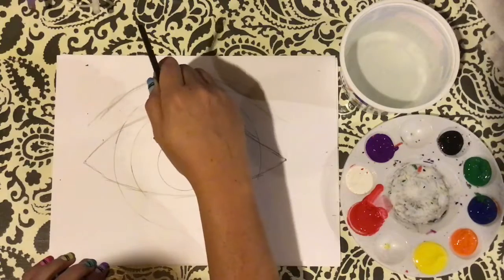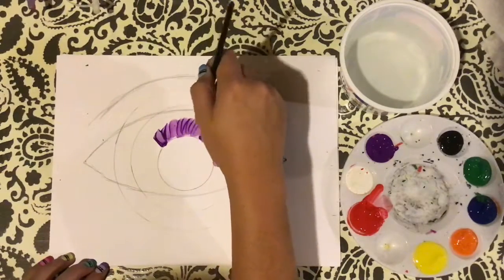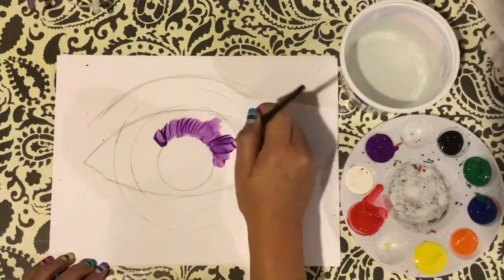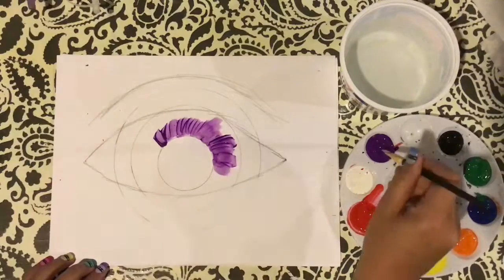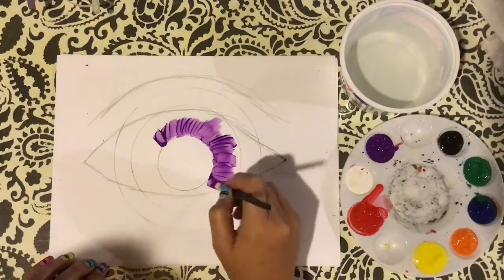Notice these brush strokes and the movement they create. If you look at your eye, the color almost looks as if it's being pulled outward from the pupil. So I like to have my brush strokes match that — I think it makes it look a little bit more natural.